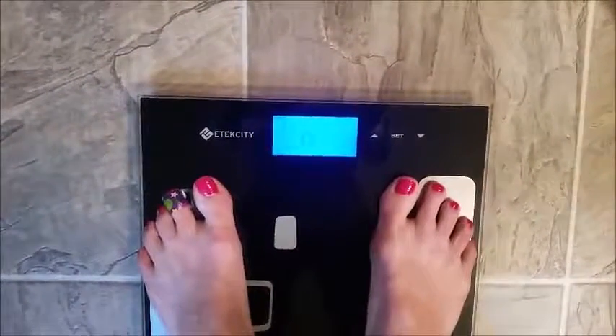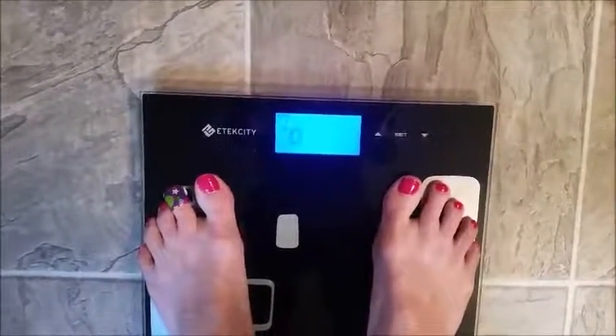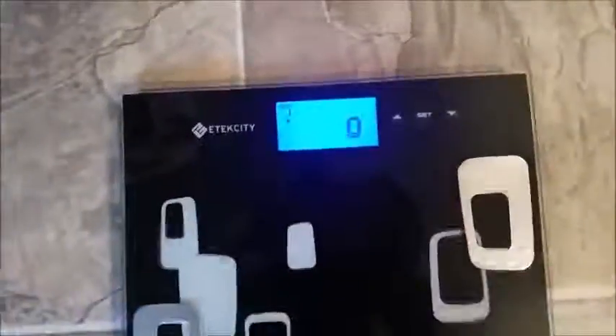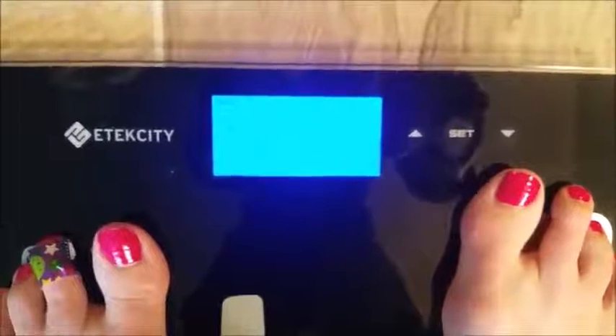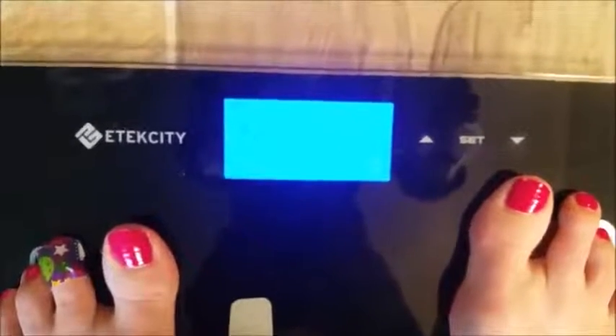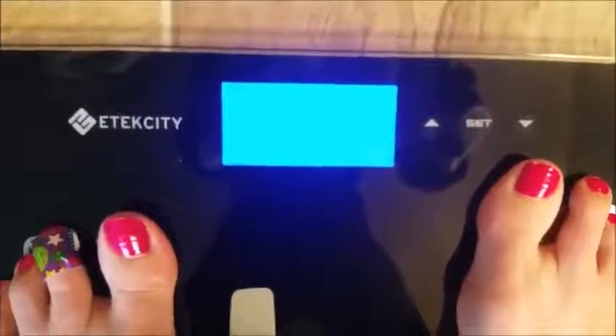When it flashes, that means it's done. The little circles going through mean it's calculating. It's going to start running through your modes — I think it goes a little bit too fast. I stepped off too soon last time; you've got to wait until it comes up and then you can step off.